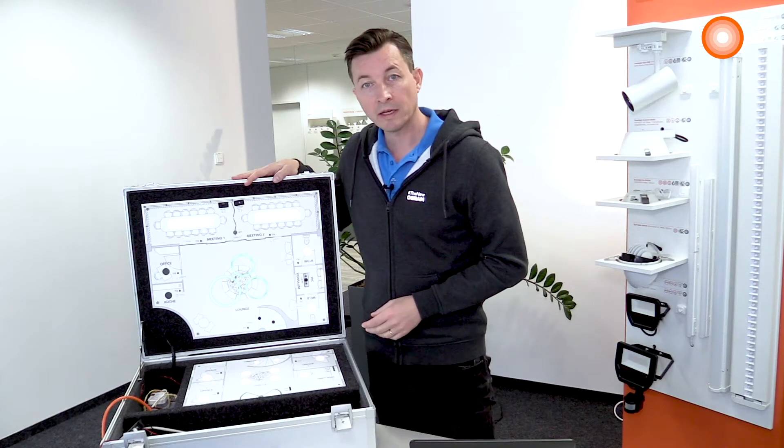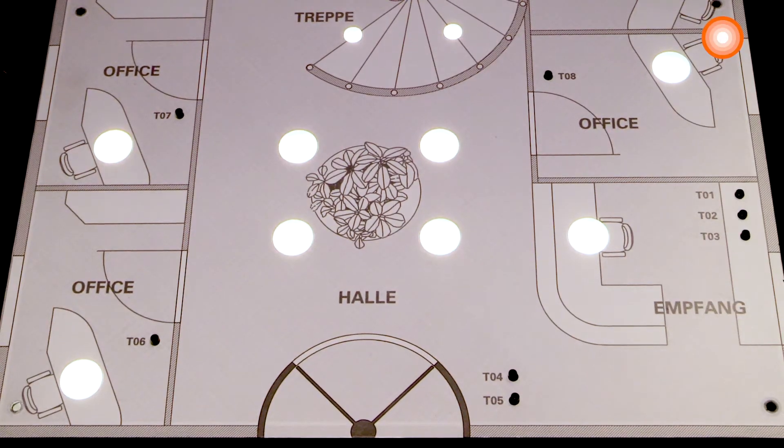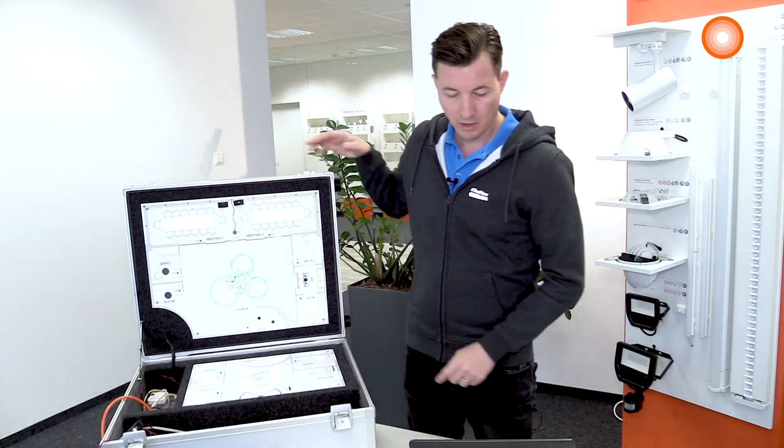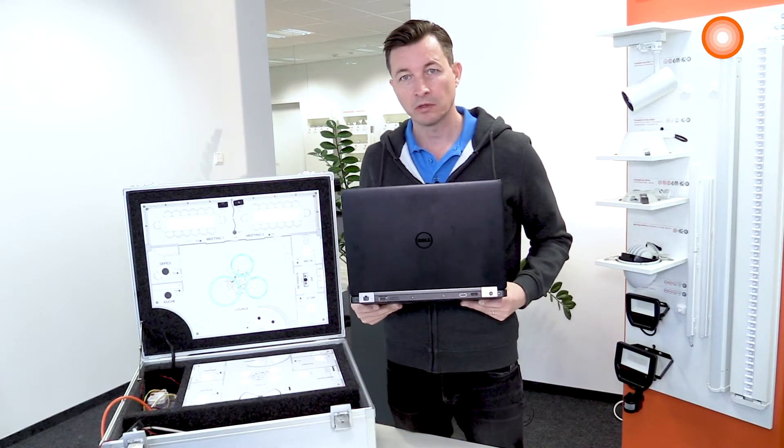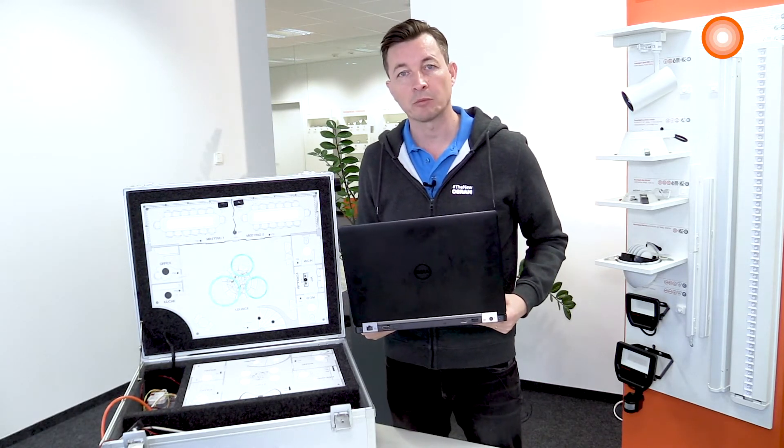Here we have a demo case. In this demo case, the control unit we just booted is installed. Now we are taking our computer and connecting it with the control unit in the demo case.